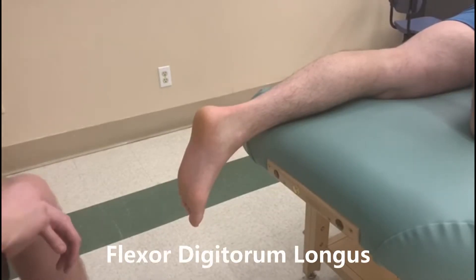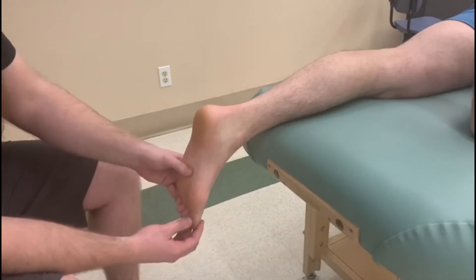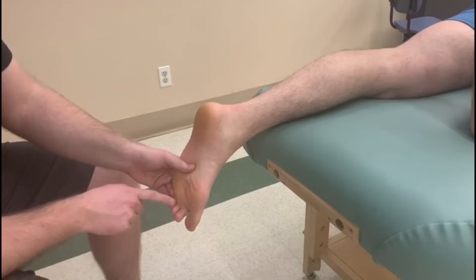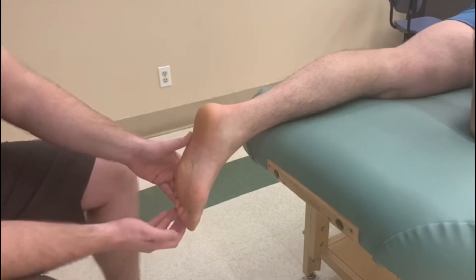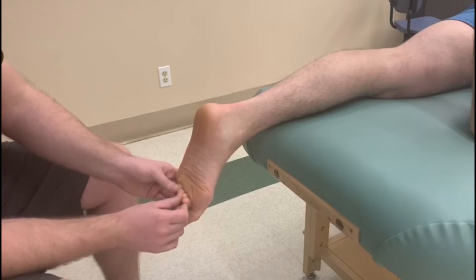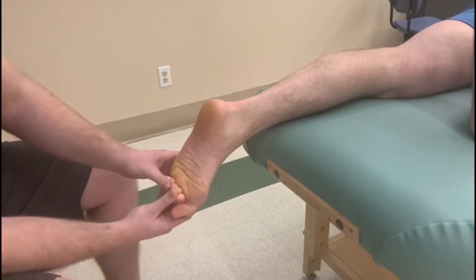This is going to be the test for flexor digitorum longus. The insertion of flexor digitorum longus is going to be on the distal phalanx of digits 2, 3, 4, and 5, and it's going to cross all joints. So the person is going to be curling their toes or flexing their toes in distal and proximal interphalangeal as well as metatarsophalangeal.